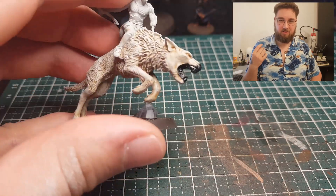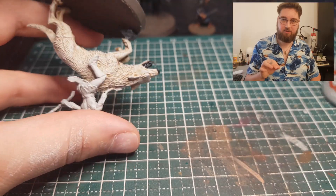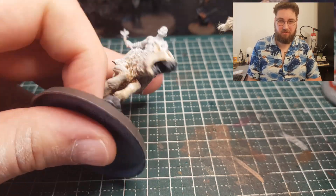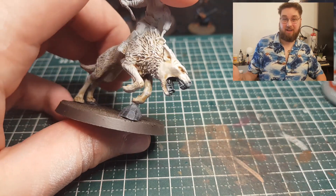But in the end I thought it was too jarring, so I used another dry brush of Grey Seer over his face, just to tone it down a little bit more. Technically counts as some sort of edge highlight — I don't care for highlights at all. You might have noticed.